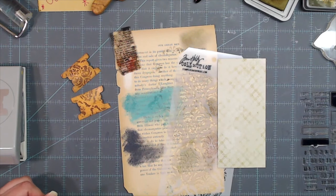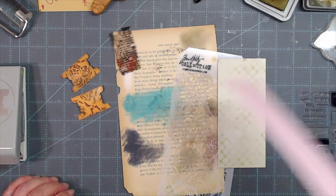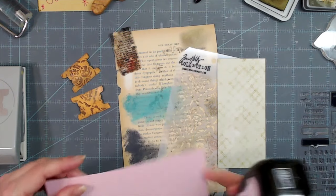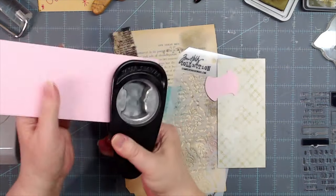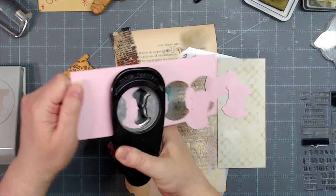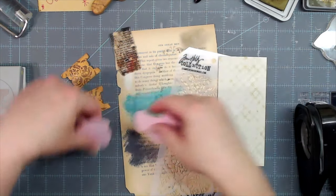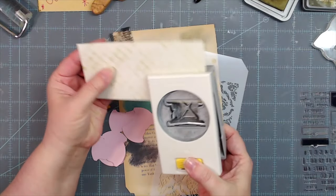I have some bright pink cardstock that I probably wouldn't use as-is in a journal, but if I make some tabs out of it I could totally use that. I'm going to use my whale tail punch to punch some tabs out of this pink, and then I'll use my other tab punch on the green paper. That little strip — it's going in the garbage. This is the EK Success tab punch that we carry in the shop.